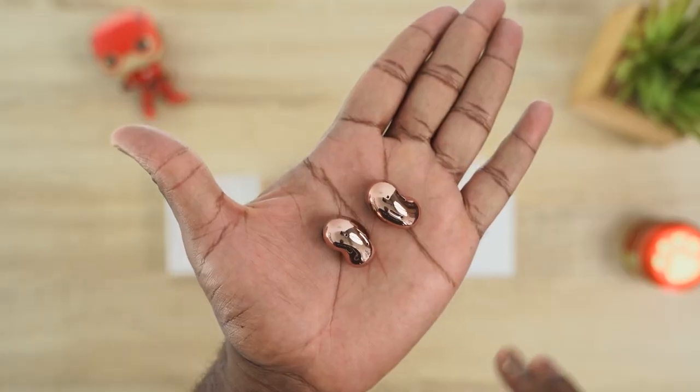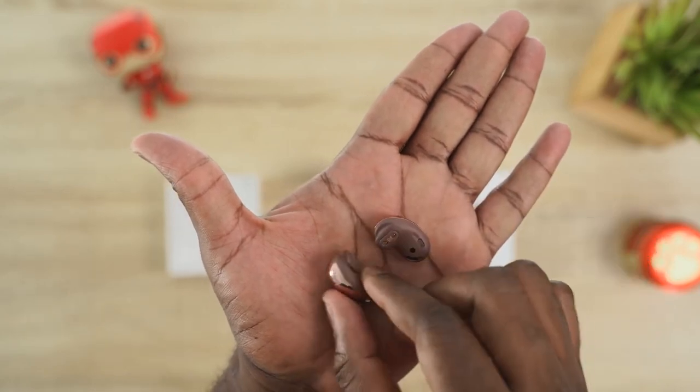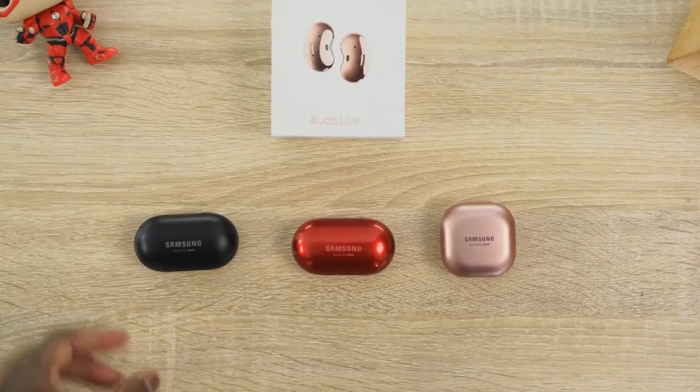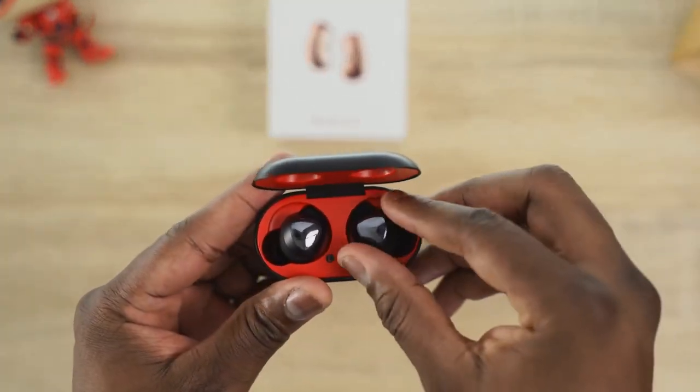They look like a pair of beans and that's by design. They are designed to give you a different fit and also a different type of sound altogether. Compared to the traditional Galaxy Buds and Galaxy Buds Plus, they look very, very different and also have a very different fit.